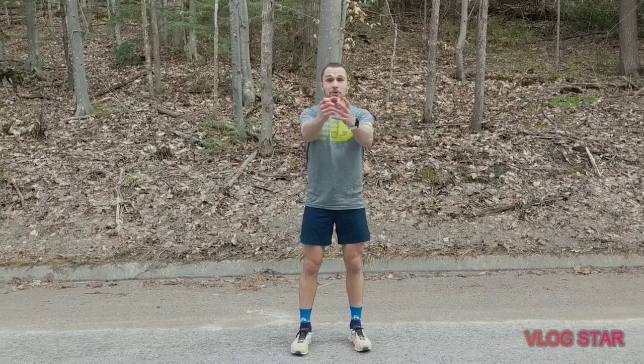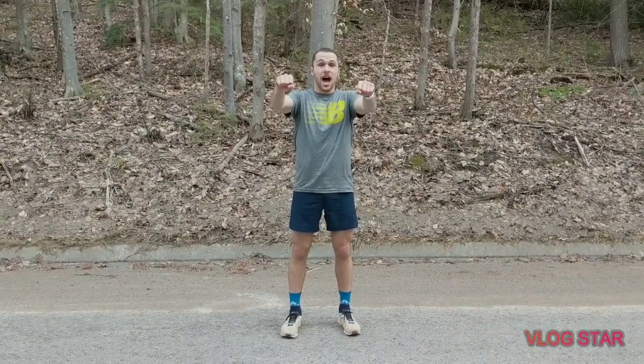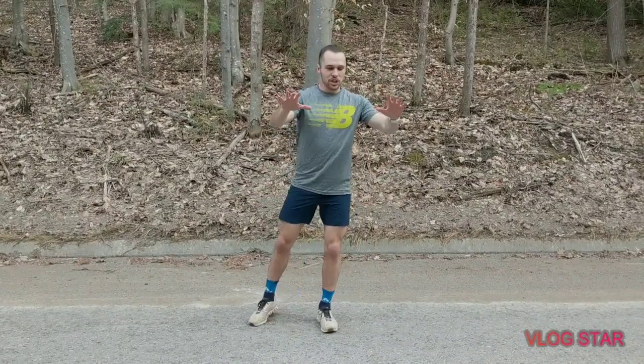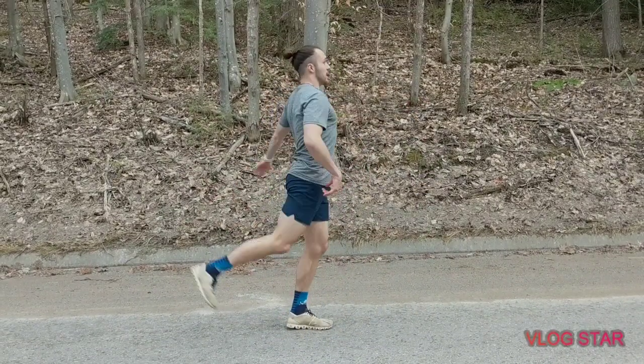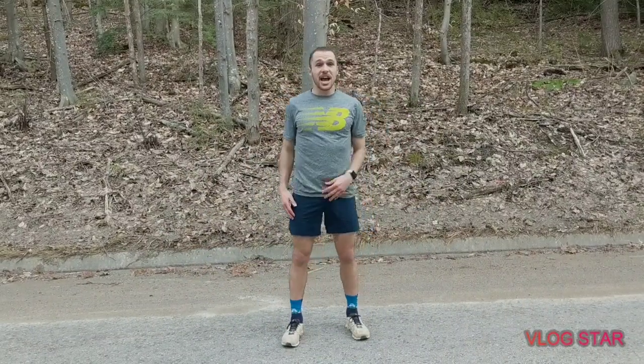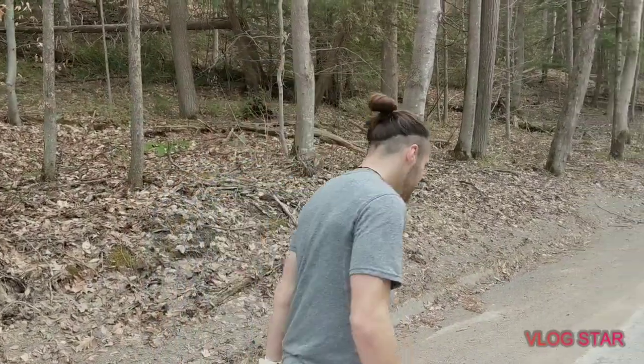After those exercises, do some leg swings to really open everything up. Hold on to a pole, bench, or a running partner's shoulders. Do 10 swings side to side on each leg, opening up the hip, IT band, and groin, then 10 forward and back, stretching out the hamstrings and quads. Once you get 10 and 10 on each side, you're good to go. Maybe do one to three accelerations if you want, then get out there and kill that workout!